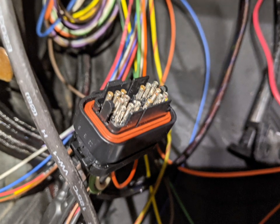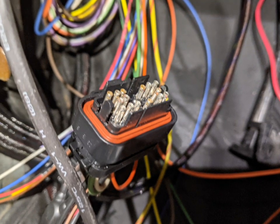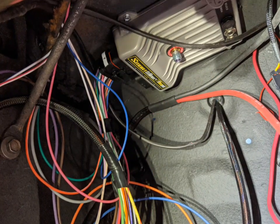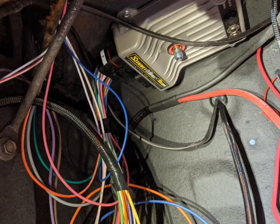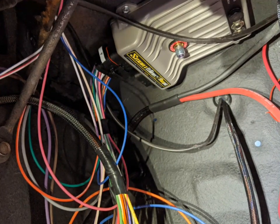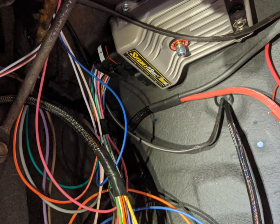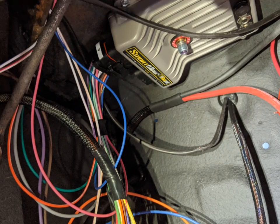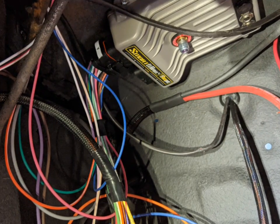This is one of two connectors up under the dash on the left side of the steering wheel. I left enough room here to work on it whether I needed to add or change wires. Some of them I was able to do on the bench, some I had to do underneath the dash, but there's plenty of room. You can see the main power lug is in the center of that smart wire.